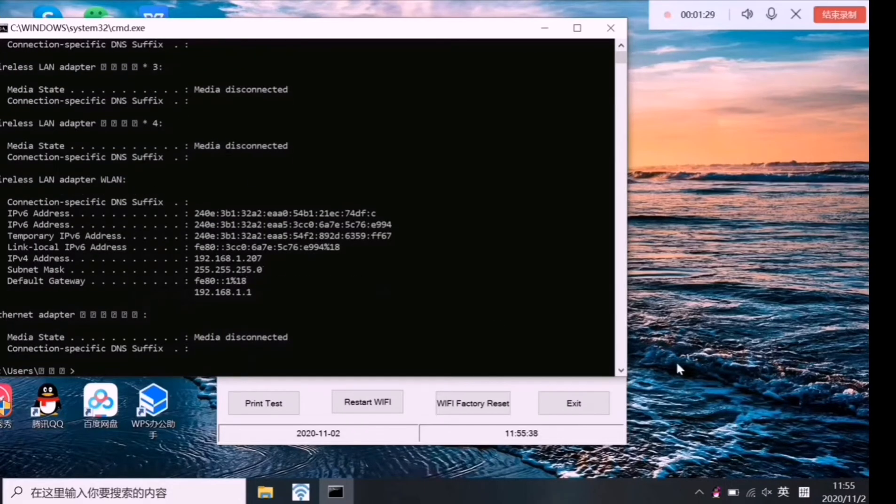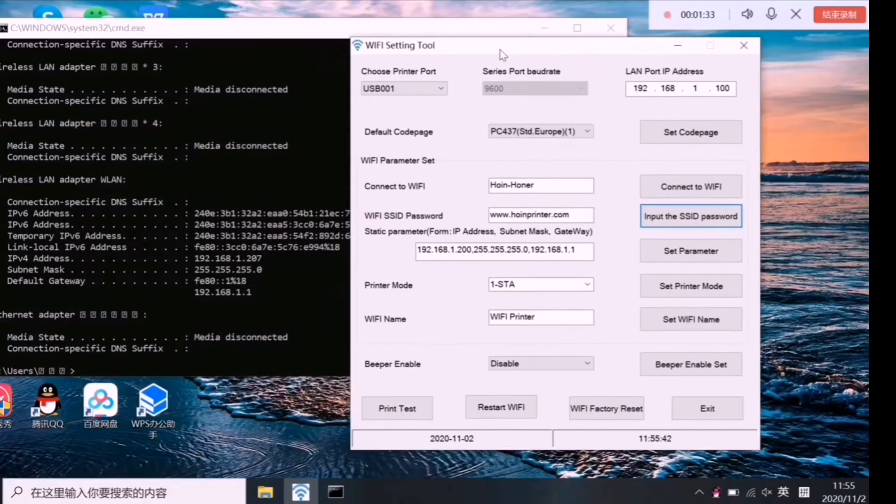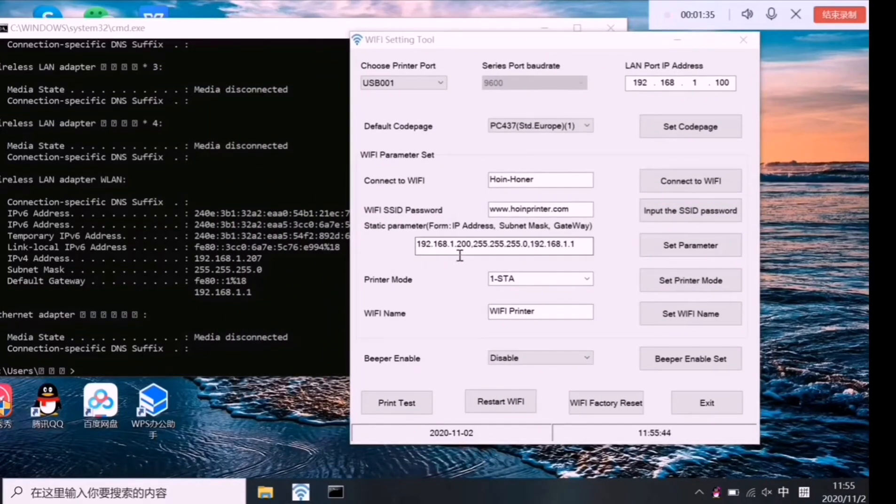You will get your computer's IP address, subnet mask, and the default gateway. You need to make all the details the same as your computer's IP details, except for the fourth part of the IP address — the rest must all match your computer's.